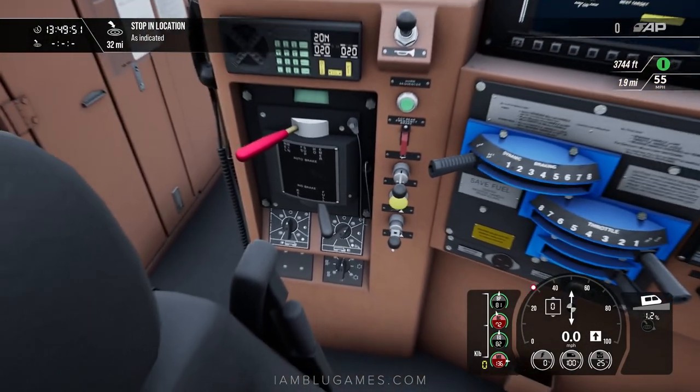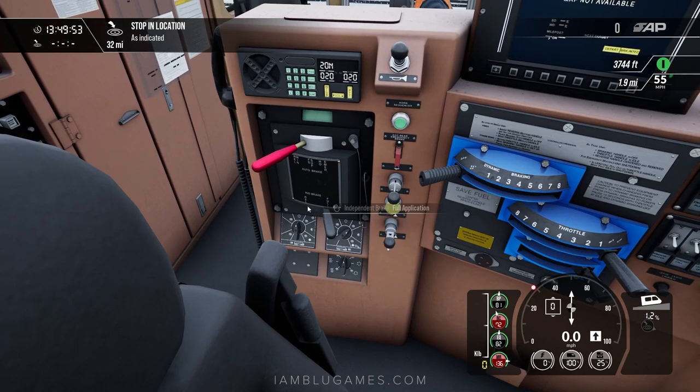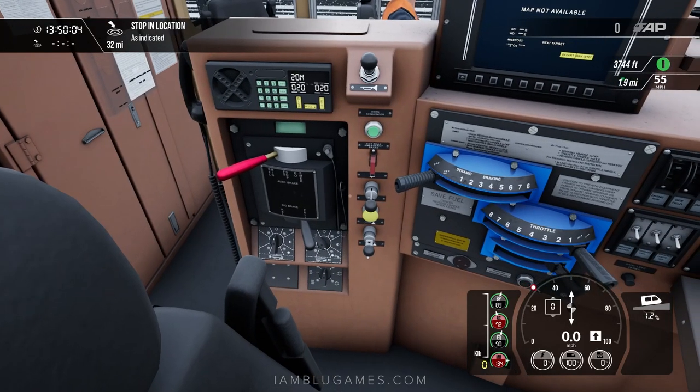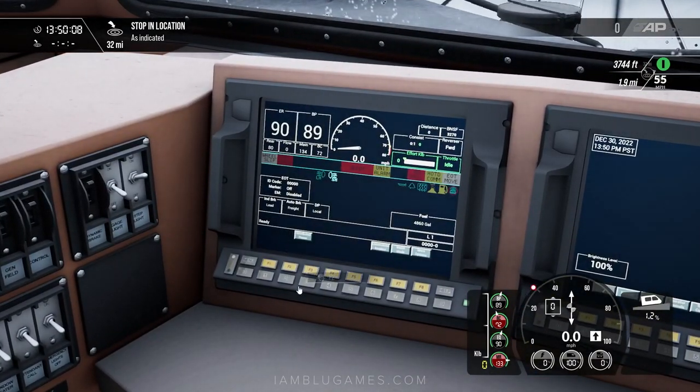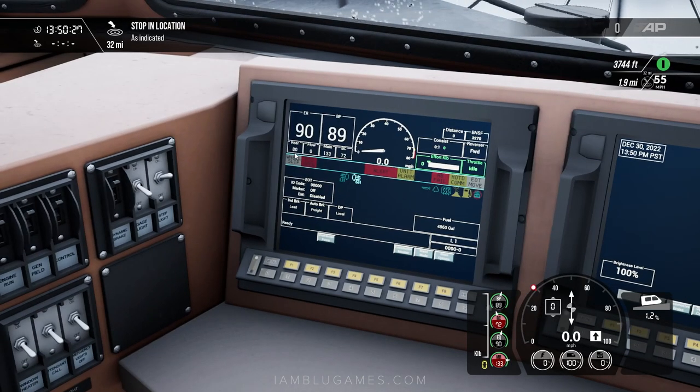Make sure the independent brake is set to full application and the automatic brake is set to release. While we're here, set the headlights to bright, because US freight trains always run with bright headlights. Now, the way you know the brakes are actually released is if your BP — your brake pipe pressure — reads 90 or close to 90. Ours is at 89, which is basically released. Around 85 to 90 is good. The rear reads 80, so it's still slightly applied.